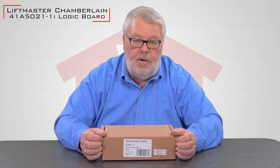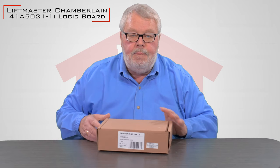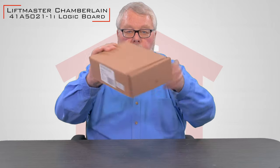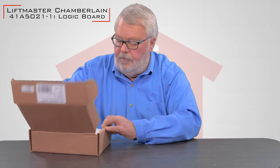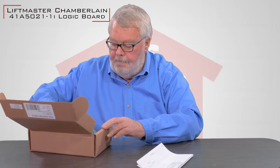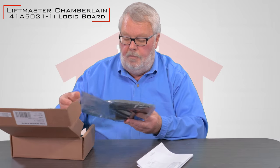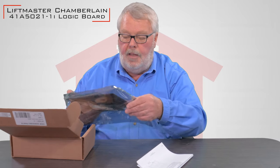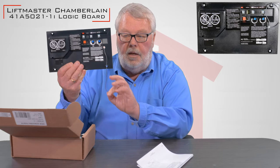This particular board has a part number on it of 41A5021-1I. When you get it, it's going to come in a nice little box like this. I'll open it up and we'll take a look at what's inside. First thing you've got is the control board, and it's going to be in a static bag.